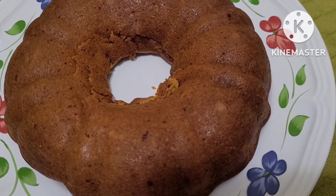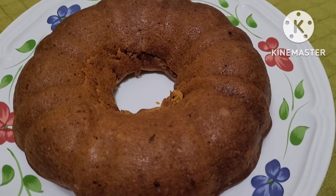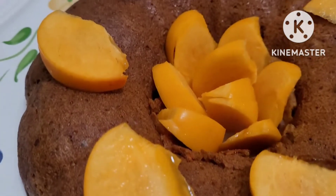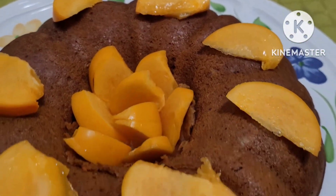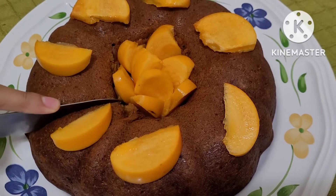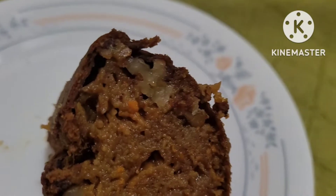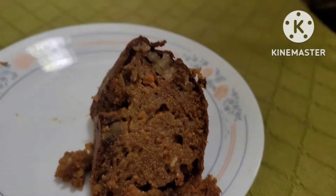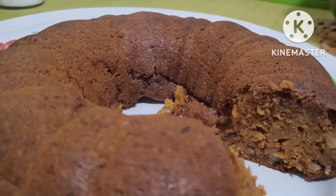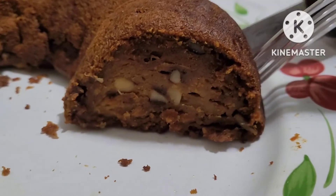You can decorate it or eat it as plain. I decorated mine with persimmons. Put in refrigerator for one hour for best results. I put mine in the refrigerator and this is the result.